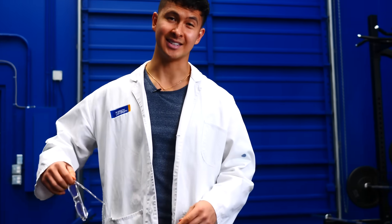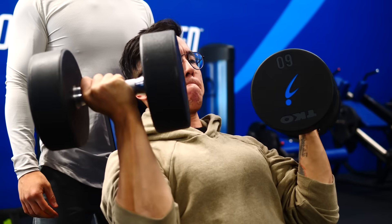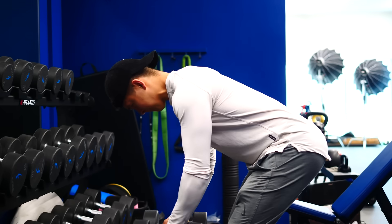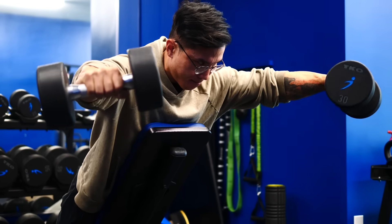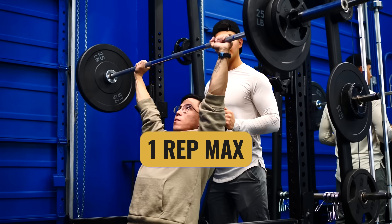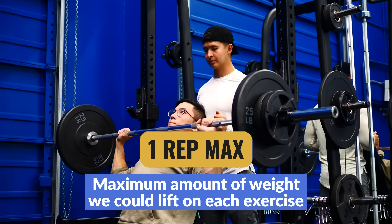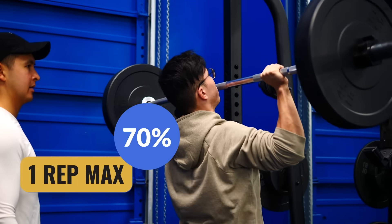Now before we get to testing, there are just a few things we need to prep. First, we had to figure out how much weight we'd be using on each shoulder exercise to ensure that we're all equally challenged. So a few days before testing, we all spent a whole day in our gym and figured out our estimated 1 rep max for each exercise — the maximum amount of weight we could lift. On test day, we'd use 70% of this weight.